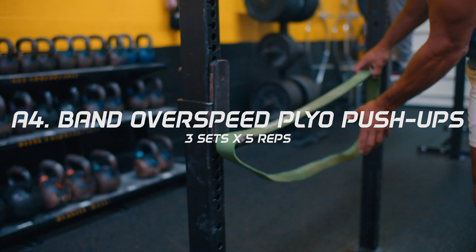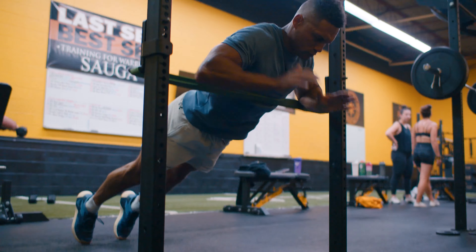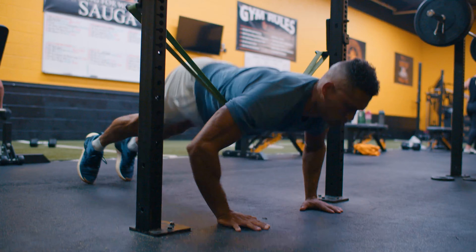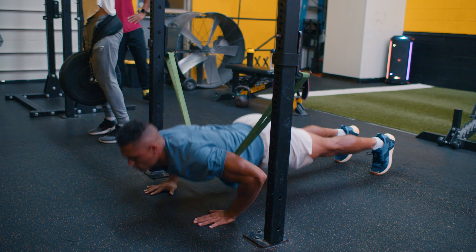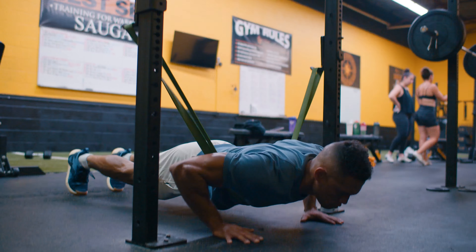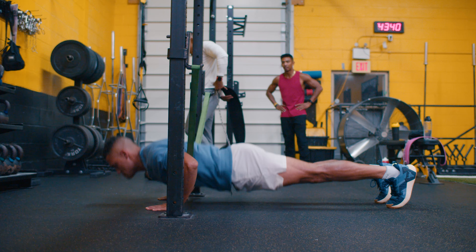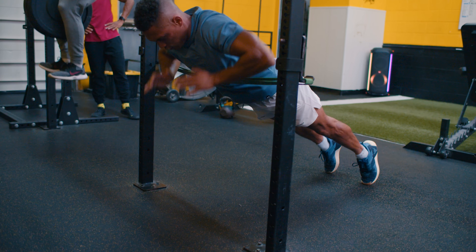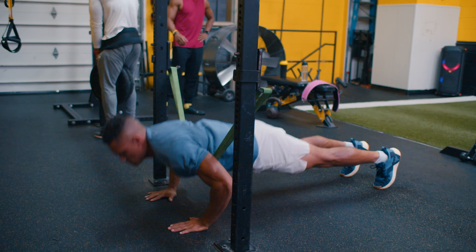Rest for one to two minutes and then finish with A4: band over-speed plyometric push-ups for five repetitions. Set up a band between the rack, make sure it's secure, then forcefully explode as high as you can and once you touch the ground quickly explode again. Band-assisted push-ups are the best way to work high velocity and quick production of force needed for explosive power. It allows for a fast turnover rate of the muscles, teaches the body to move faster than normally capable due to the over-speed band tension, and also increases the explosive capacity of the stretch shortening cycle and beneficial joint stiffness qualities.